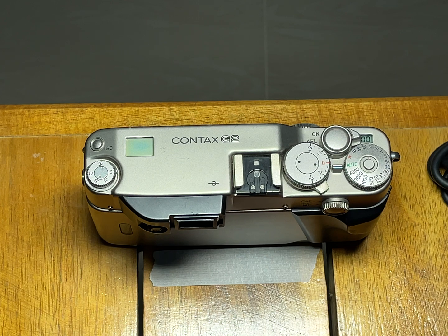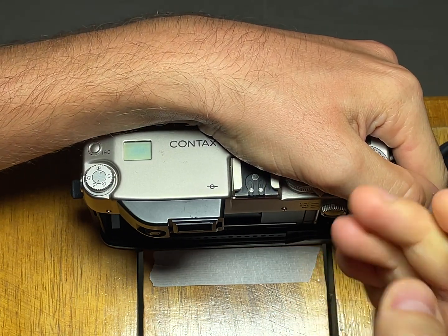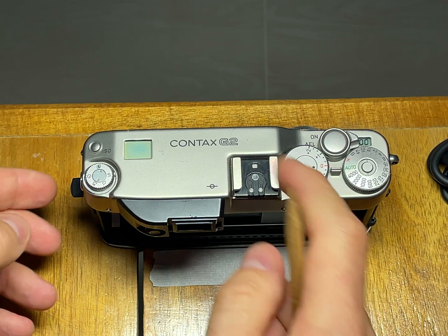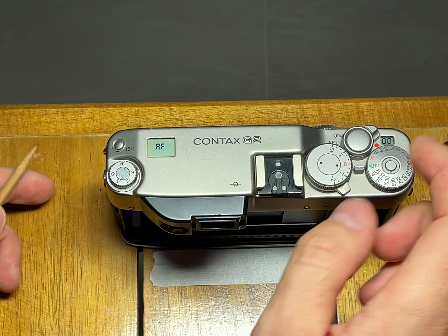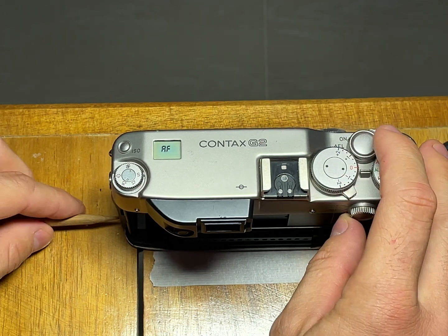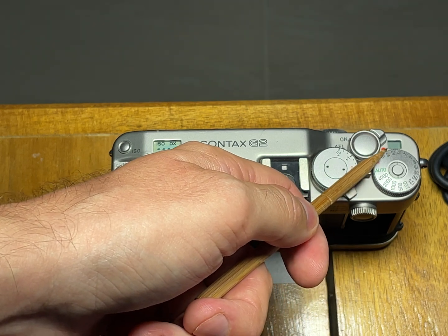To enter the adjustment service menu: first, open the back door. I will remove it because it is easier to operate the camera without it. Then you need to simultaneously push the rewind button. First turn on your camera, then push the rewind button and push the release button. And you are in the service menu. It shows that you are in the service menu, and it is blinking with the first setting.